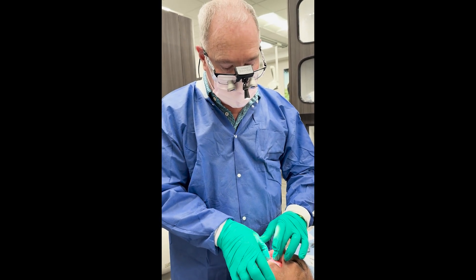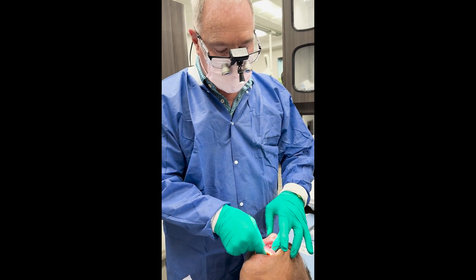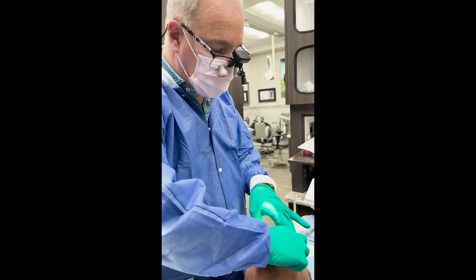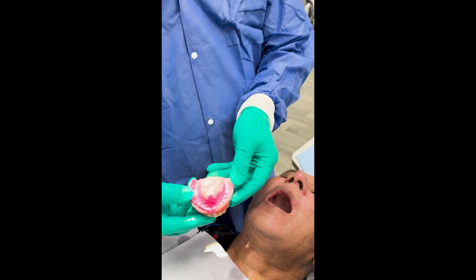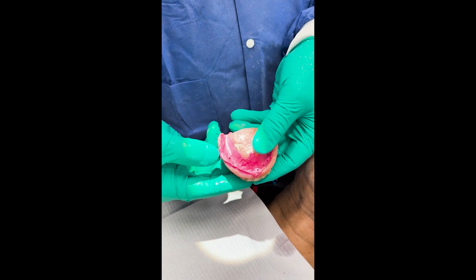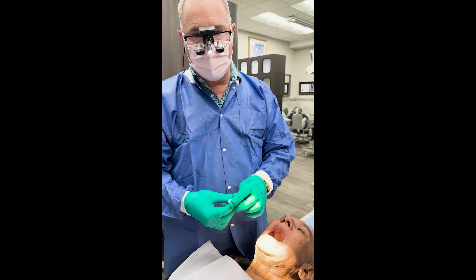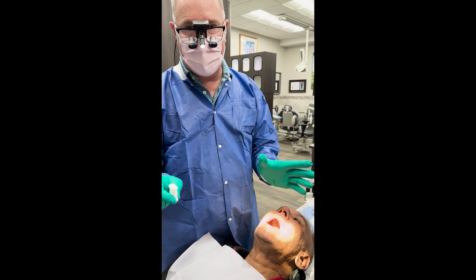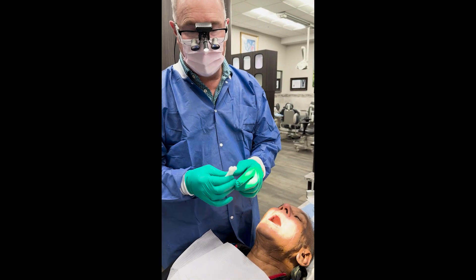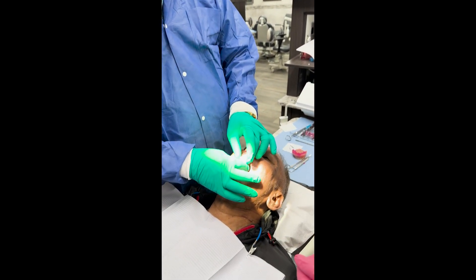This is already set. I'm going to take this out. It gets very hard and it's not always easy to get out, but it's nice and set — that's just temporary. So this is my two cotton roll bite — it's really not patented, but this is how I do it when I don't have a bite rim.